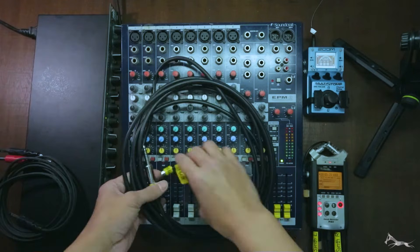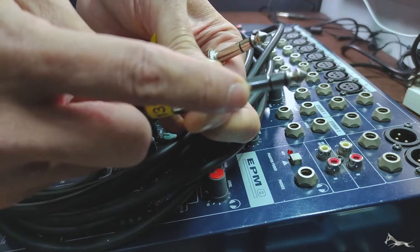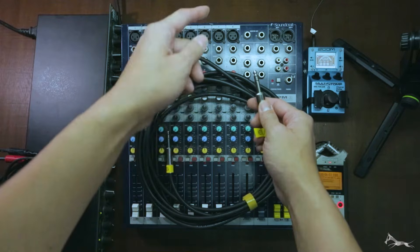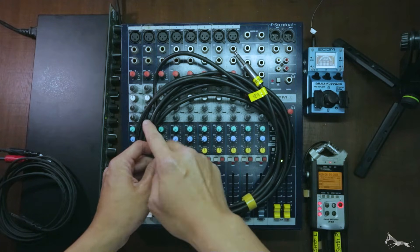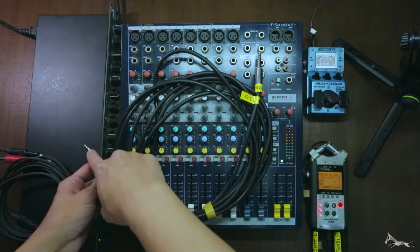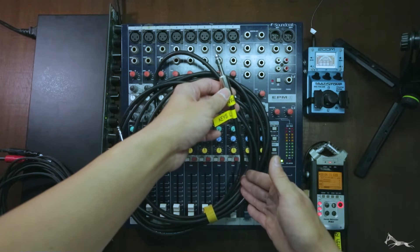That's why typical cables for inserts are TRS cables — your tip, ring, and sleeve cable. The usual configuration on a mixer is: the tip is the send and the ring is the return. The tip taps the signal in the channel, brings it to your outboard processing gear, which processes the audio, then returns that signal to the ring, and it injects that processed signal back down your mixer channel.